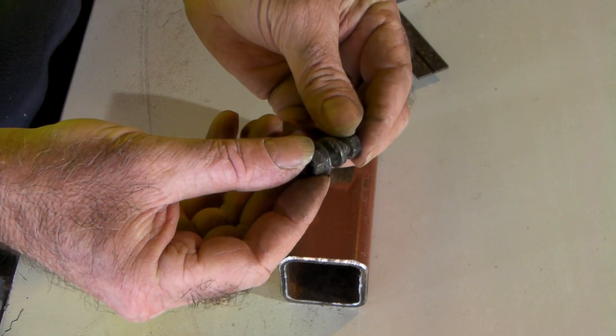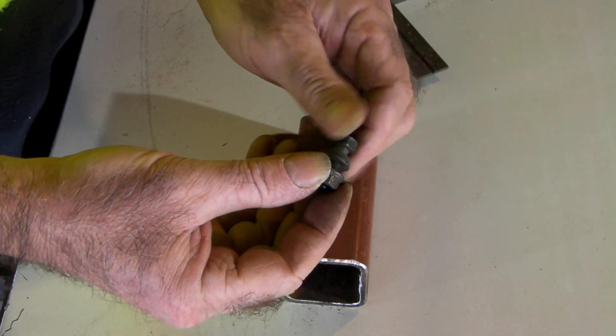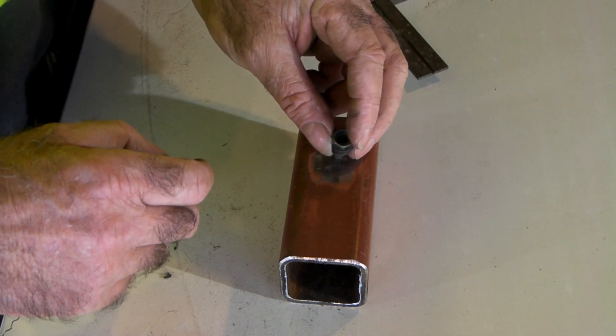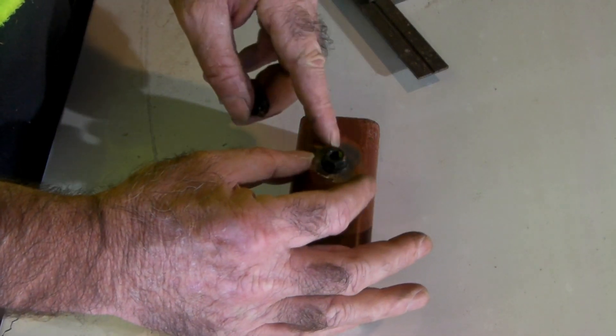Grab an old nut and bolt — just make sure the bolt goes all the way through and doesn't jam halfway. Then grab the plasma cutter and knock a hole in here so the bolt goes through quite easily, but make sure the nut doesn't fall through because we'll just want to tack weld it on there.